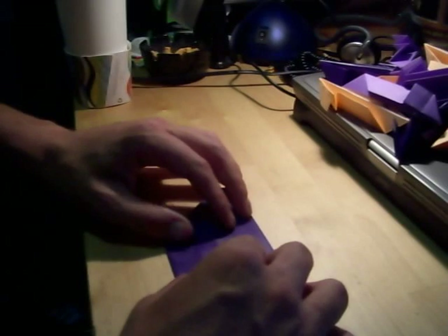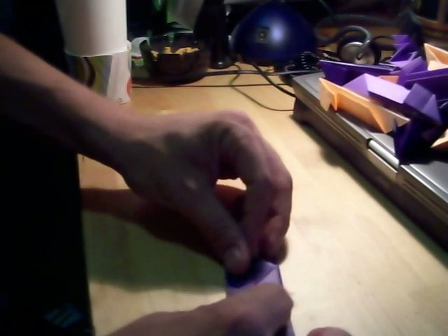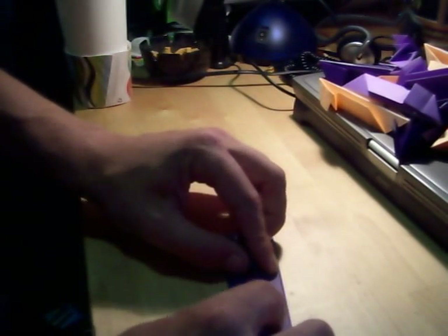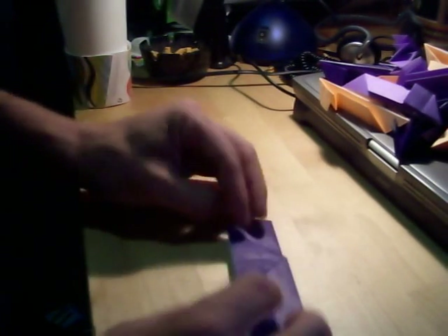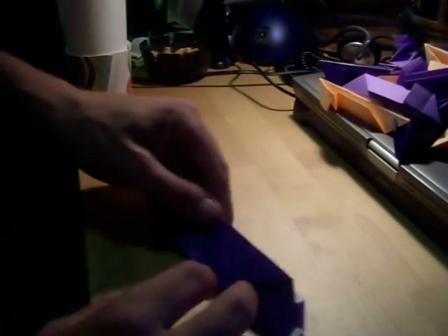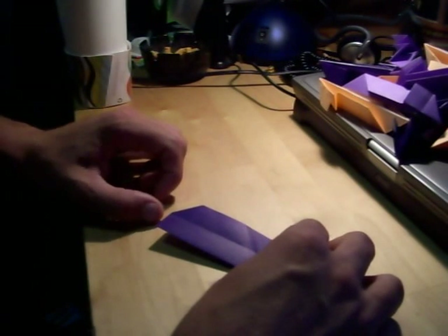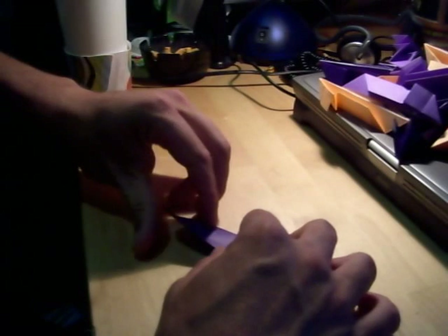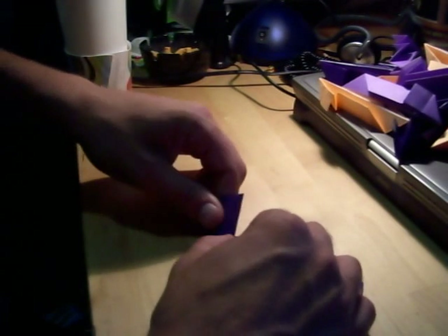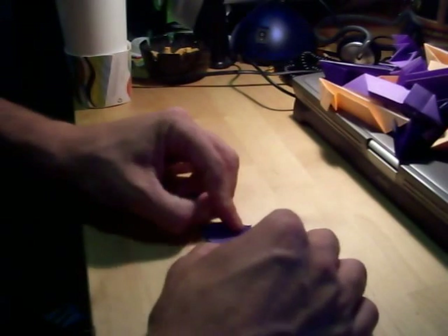Flip it. Fold it in half. Flip it over again. Fold this flap up. Flip it over again.